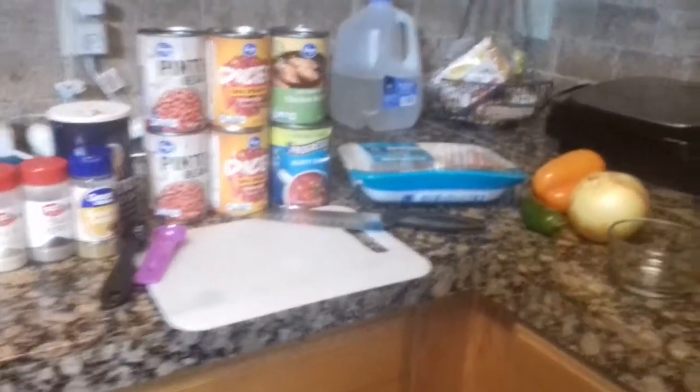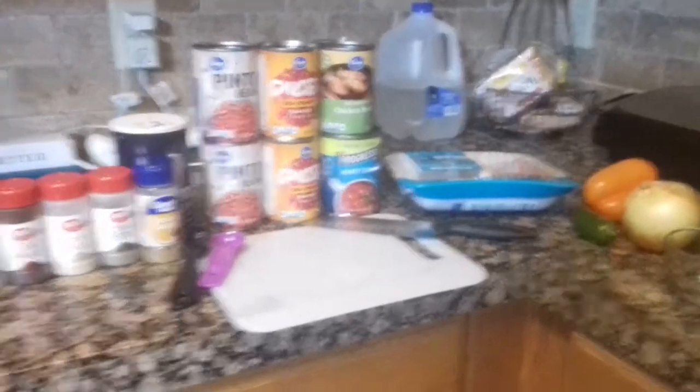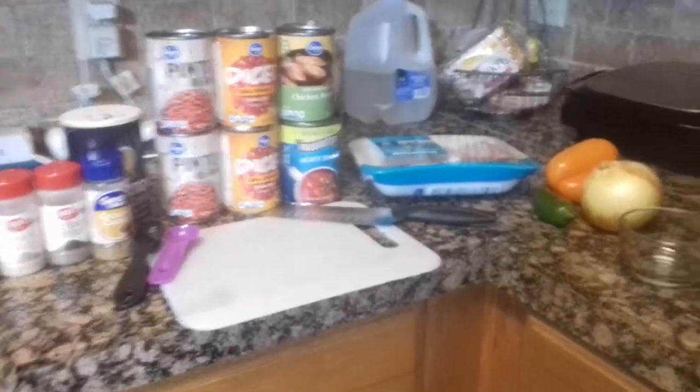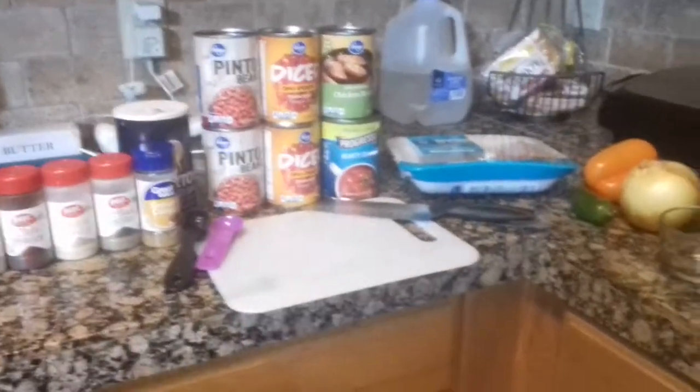Hey guys, how are you? So today we're going to make a slow cooker semi-homemade turkey chili recipe. I love this recipe because it's so easy to make and it cooks by itself.